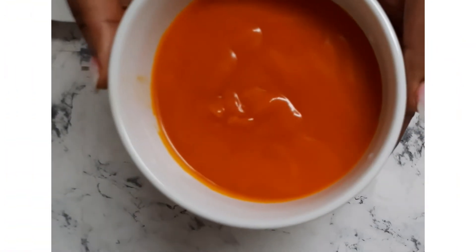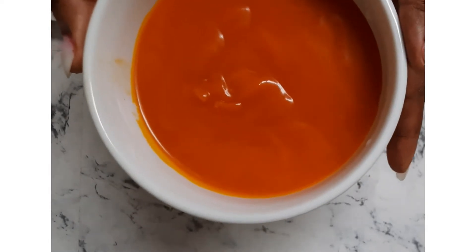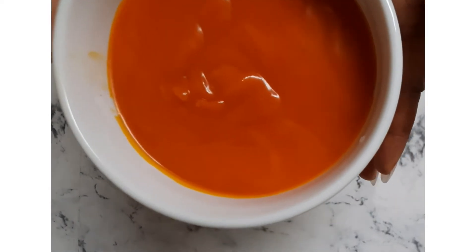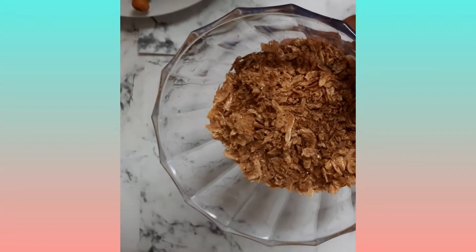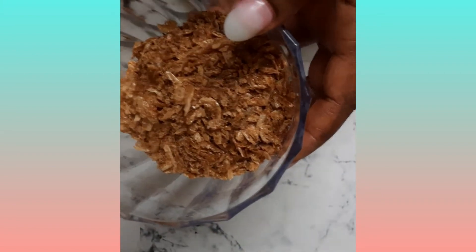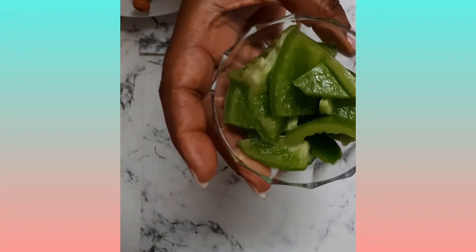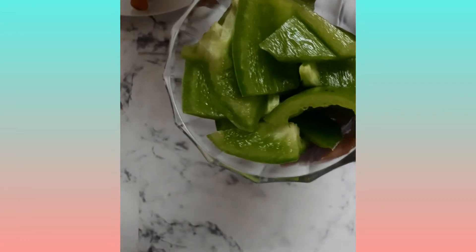You need about one cup of palm oil, or half a cup — it depends on the quantity you're preparing. You can also use vegetable oil or mix both. I have half a cup of crayfish here, and also about half of one green bell pepper, which is totally optional. I always like to add bell pepper because it gives a nice flavor.